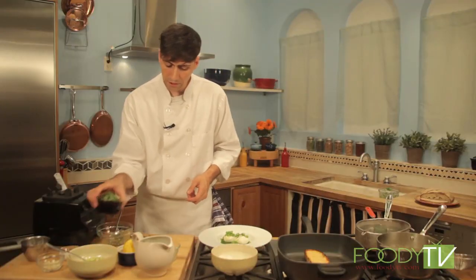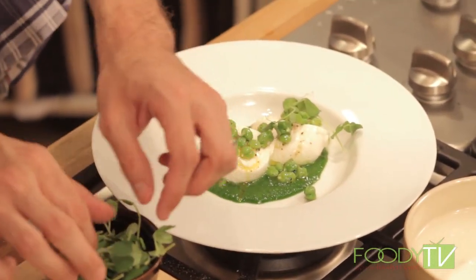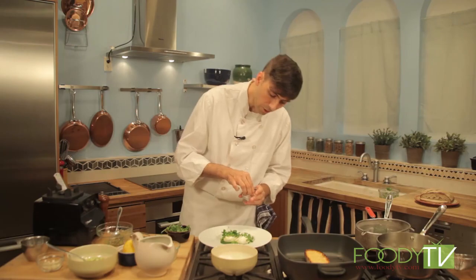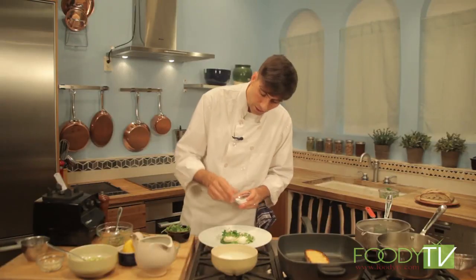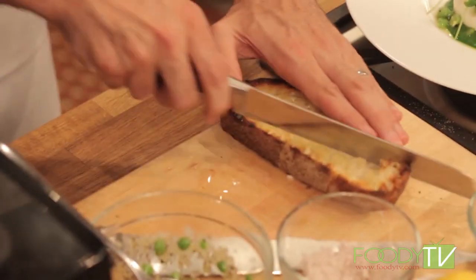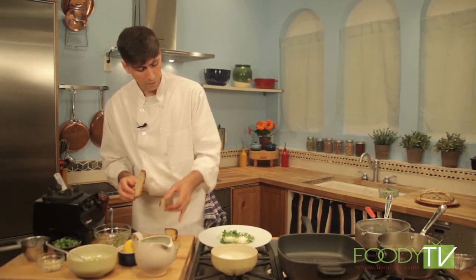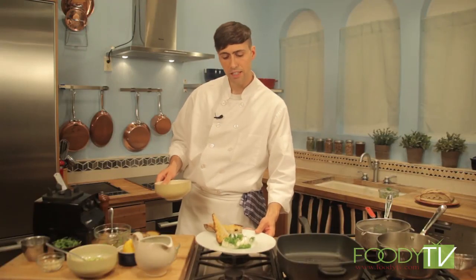Then we have these beautiful little pea tendrils from Lonnie Farms in the New York area — just arrange these around gently. A little bit of Maldon salt right on the burrata really brings out the flavor of this rich, creamy cheese. We'll take our bread, slice some nice big thick slices, and lay them right on the side of the plate. Here we have our creamy burrata from Puglia with chickpea salad and spring onion puree. Don't go anywhere — we'll be right back to make our olive oil poached salmon.